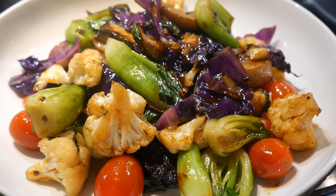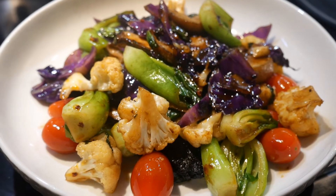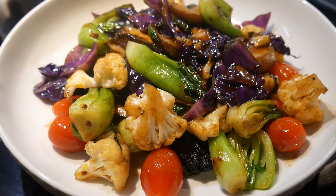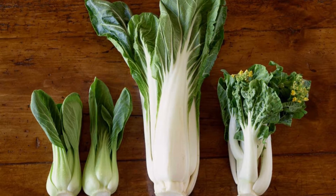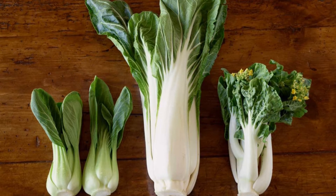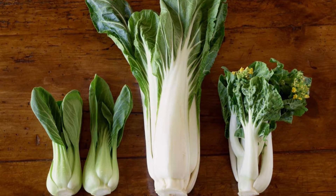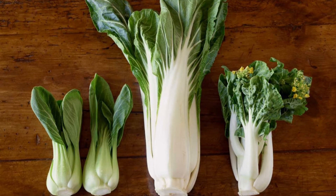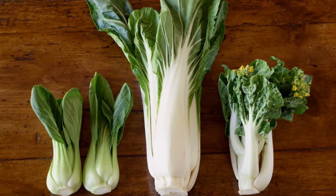In this video I would like to demonstrate a bok choy vegetable medley, and this dish is very fast to cook — it takes only about five to seven minutes. First, there are different kinds of bok choy. The one in the middle, which is the largest one, is the more traditional type of bok choy. They're much larger and their texture tends to be more tough, and this kind of bok choy has been around for a long time.